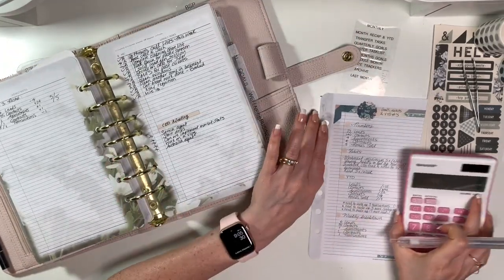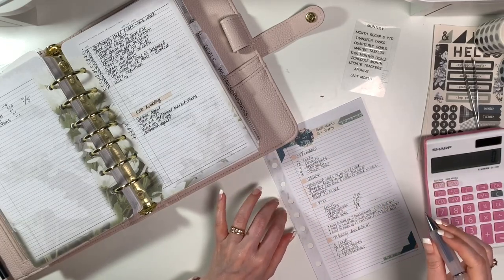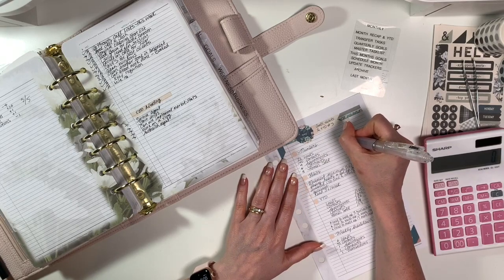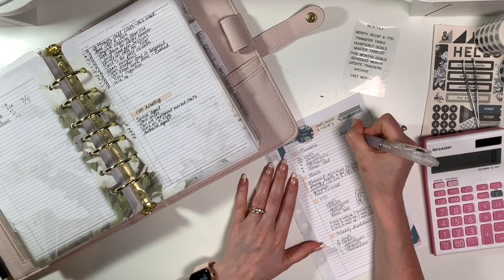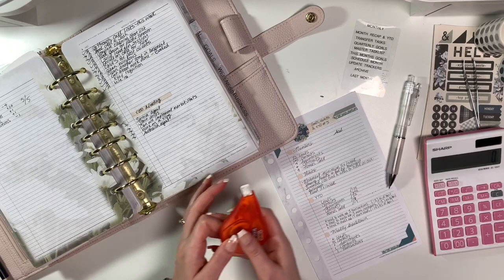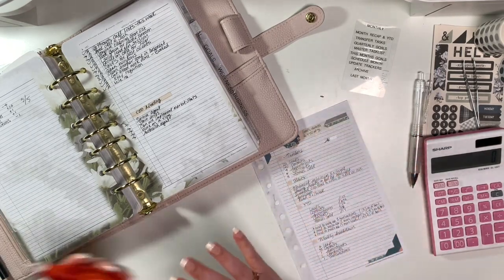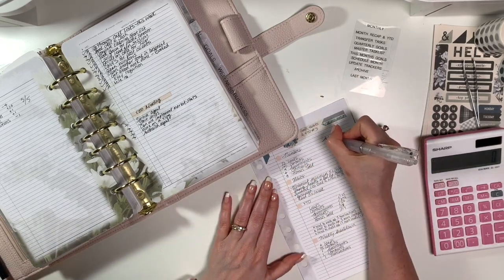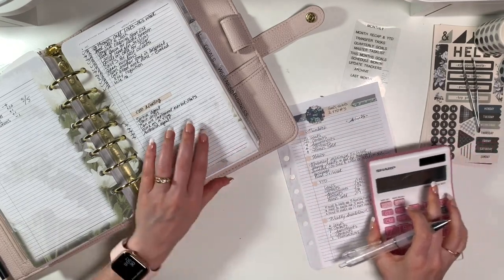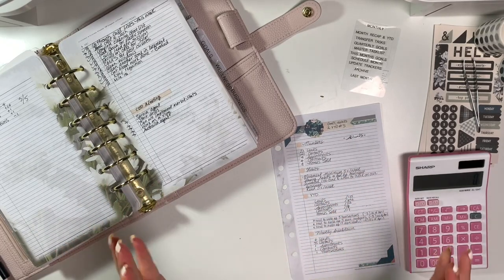I'm probably going to speed this part up because it's not that exciting to watch me count numbers. So I'm going to put my actuals in — I can't talk and spell at the same time. I'm going to count all of that and I'll be back.